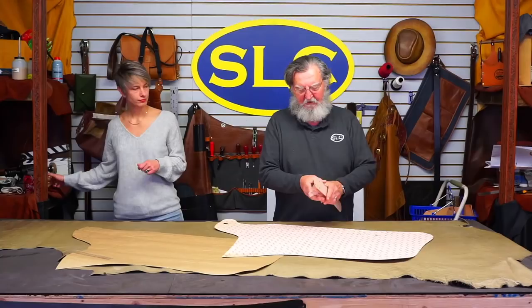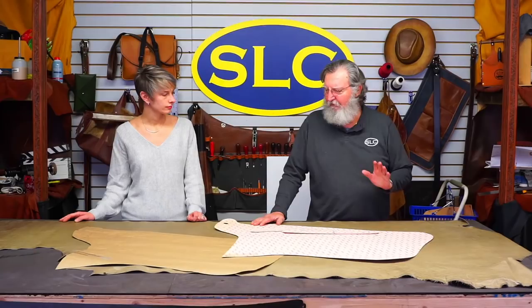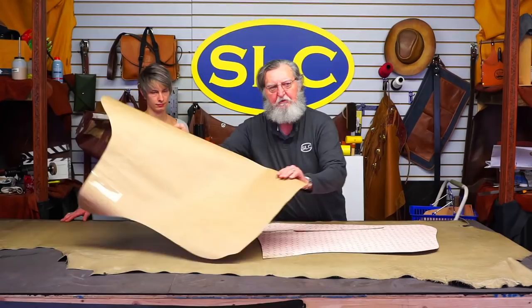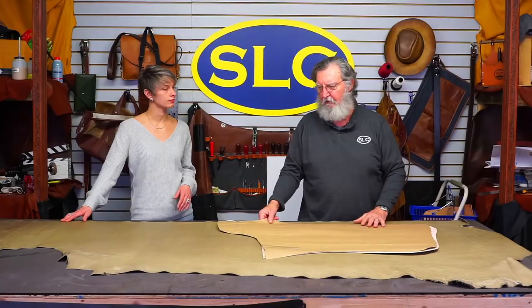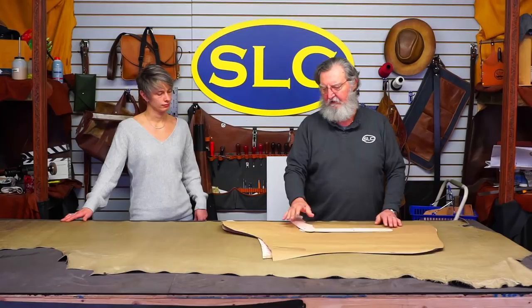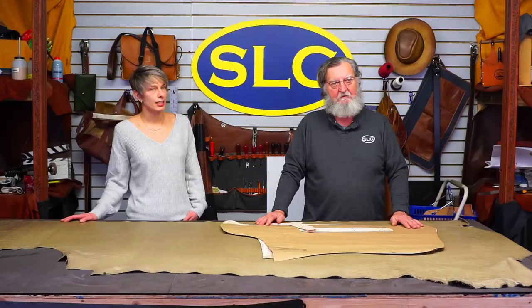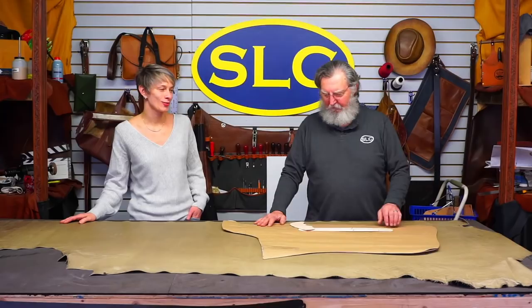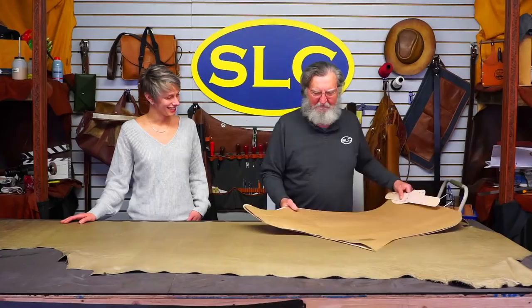I've got the belt yoke pattern and the back belt pattern drawn on the Bontex — that's all I need for cutting this leather. I also made a paper pattern to show you how to lay out both legs out of one side of leather. Leather-wise, to build these you'll probably need anywhere from 22 to 26 square feet. It's going to need to be a big side — though sometimes you can get it out of a smaller side depending on the shape.